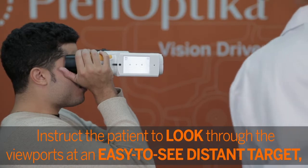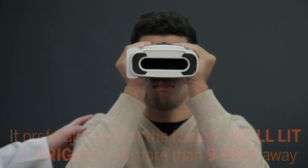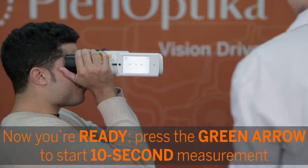Instruct the patient to look through the viewports at an easy-to-see distant target, not at the internal red dot. It's preferable that the target is well-lit or bright and more than 9 feet away. Avoid having the target be something plain like a window or a blank wall. Now you're ready.